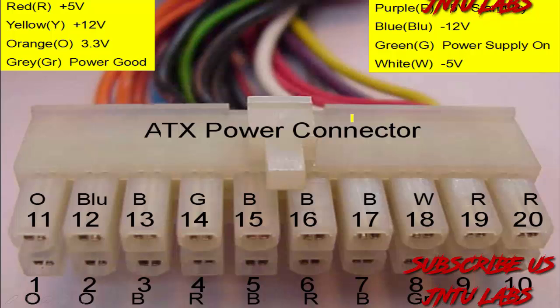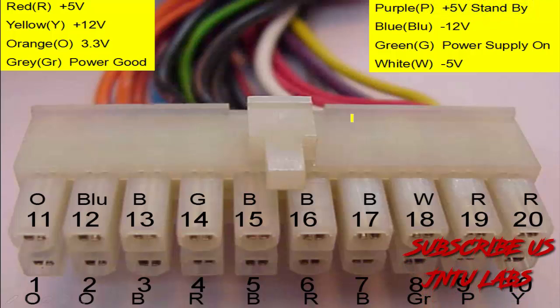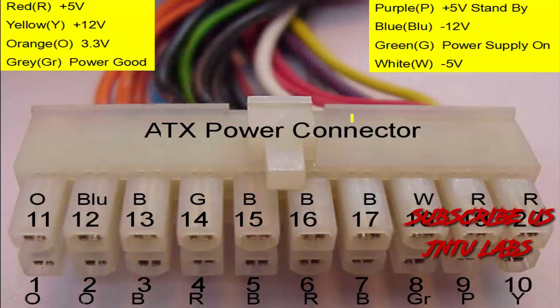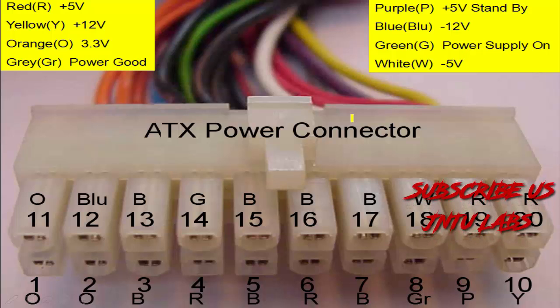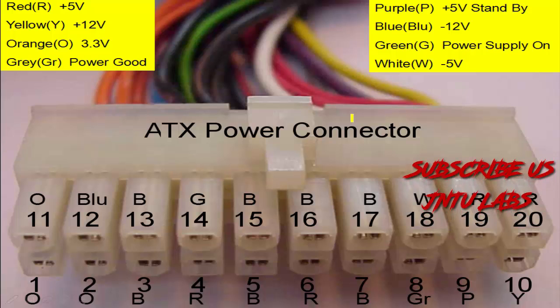This is your ATX power connection which is coming out from your SMPS. Red color indicates 5 volts, yellow color indicates 12 volts, orange color indicates 3.3 volts, gray color — power is good, and purple color also indicates a specific signal. All those colors are specified there with their respective pin numbers.